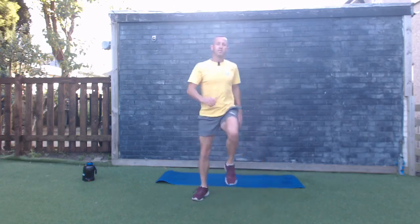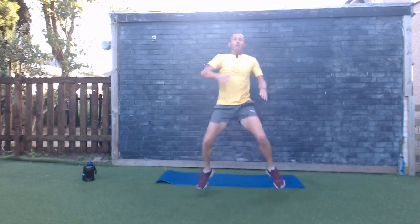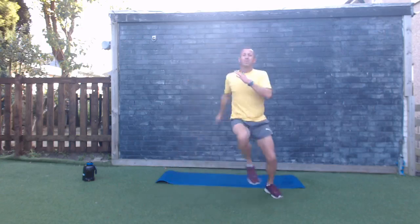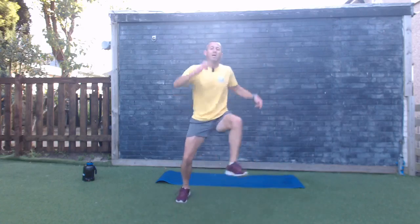Let's keep that active rest going — side to side, one side to the other, stepping or jumping, as fast as you can. Feeling this one this morning! Side lateral hops — let's do it. Three, two, one — let's go, come on! Nice strong core, bounce from side to side. Come on, keep going! Five, four, three, two, one — oh wow!